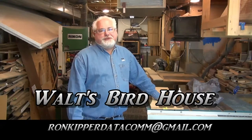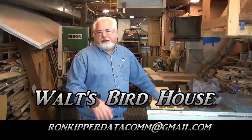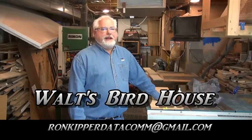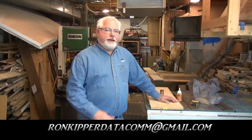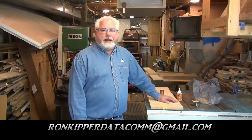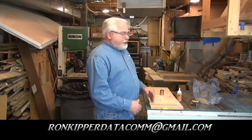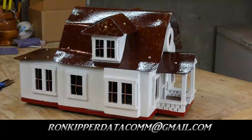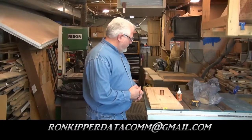Hi folks, it's Ron. Welcome to my wood shop. This video is actually for my Aunt Dorothy and my Uncle Walt. One of your children, Connie, gave me a call not too long ago — she knew I had made some birdhouses for friends, so she called me up and wanted to know if I would make one that looks like your farmhouse. That's what I'm going to attempt to do, and I'm not sure what this is going to look like when I get done, but hopefully it looks something like your farmhouse.